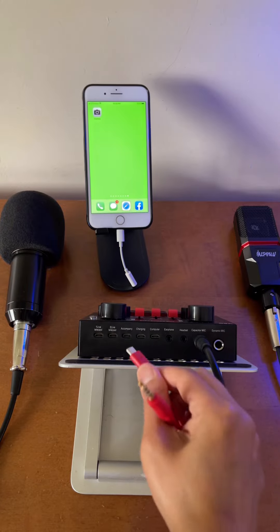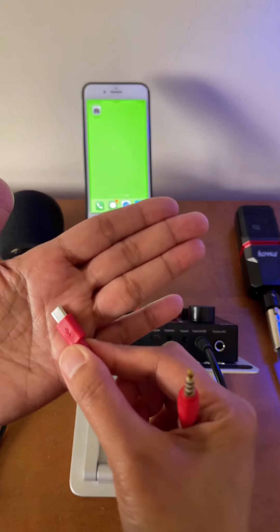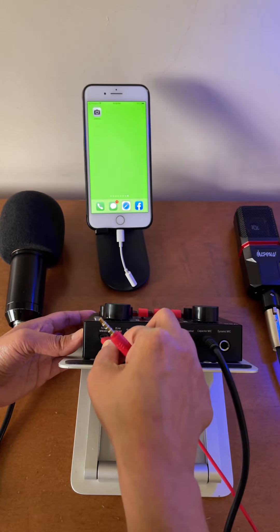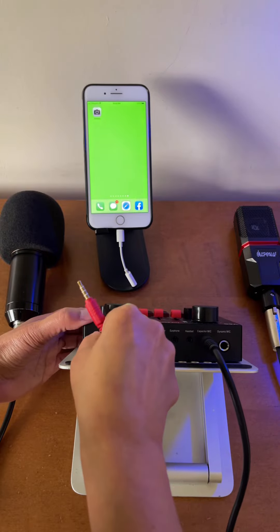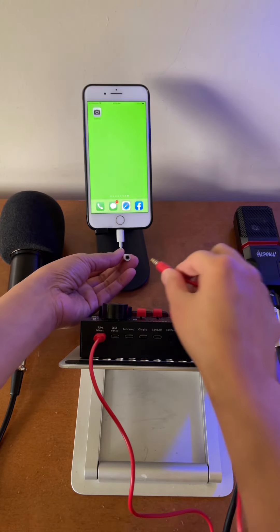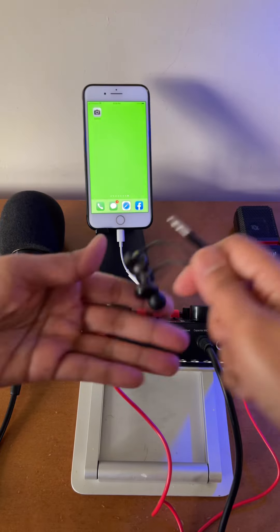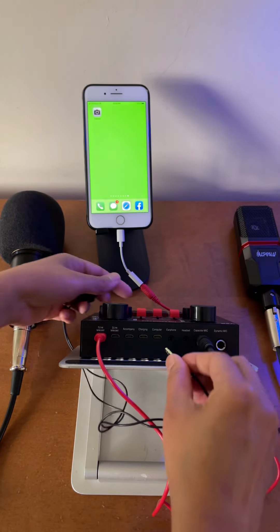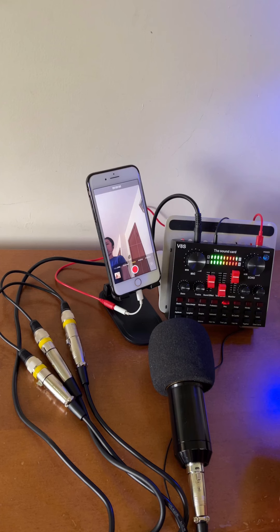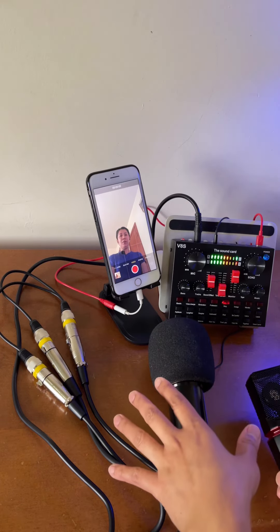Now to do an audio test, let's do a sample recording to this phone over here. I will use the micro USB to 3.5mm TRRS cable — this normally comes when you buy the V8S live sound card. I'll connect the TRRS end, the one that has three lines, to this lightning adapter. I'm also going to connect an earphone to monitor the audio — I'll connect it to the one that says earphone. We're all set.